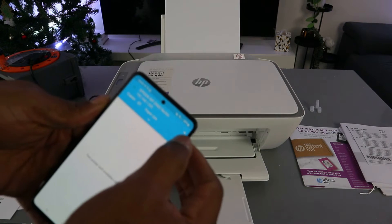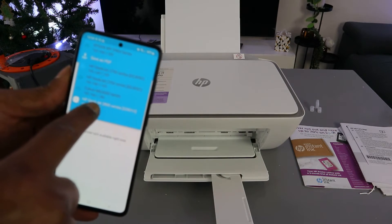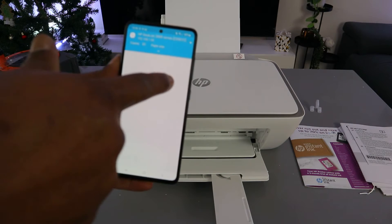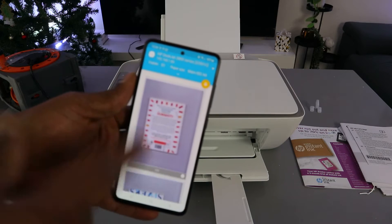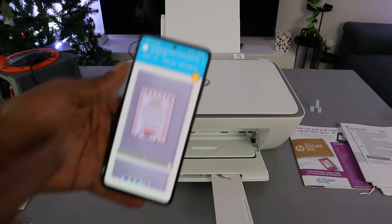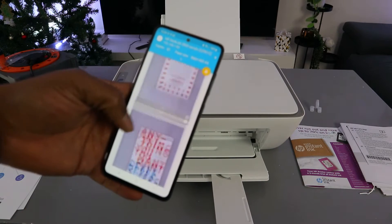You will see the app. Scroll down and select on top to choose the HP DeskJet 2800 Series. Select it and wait for the printer to show up. Once the printer is ready, it will show you a yellow image indicating the printer is ready. This document is five pages but I'm only going to print two.